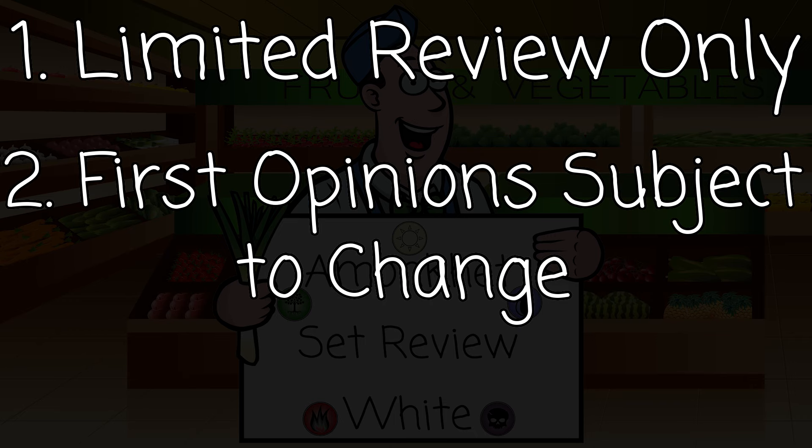Disclaimer number two: I have not played with these cards — or at least most of them. There are a couple of reprints I may have played with, but I haven't proxied them out or tested them. These are my first-approach ratings and opinions. It could be that the format turns out to be one where you have to win on turn two, and any card that costs four or more mana is literally unplayable.